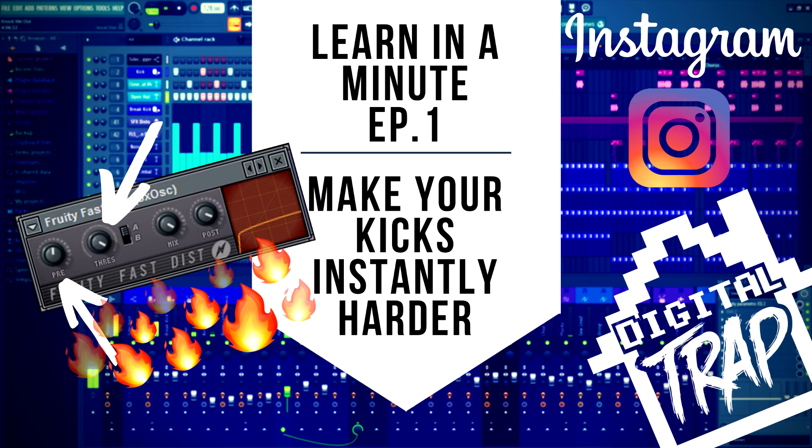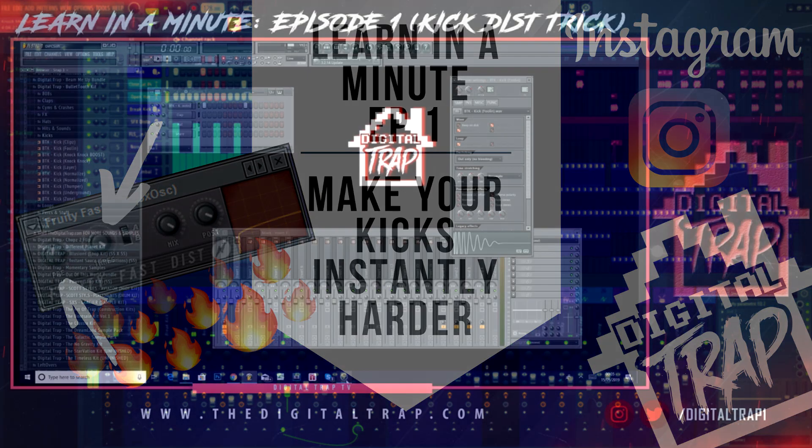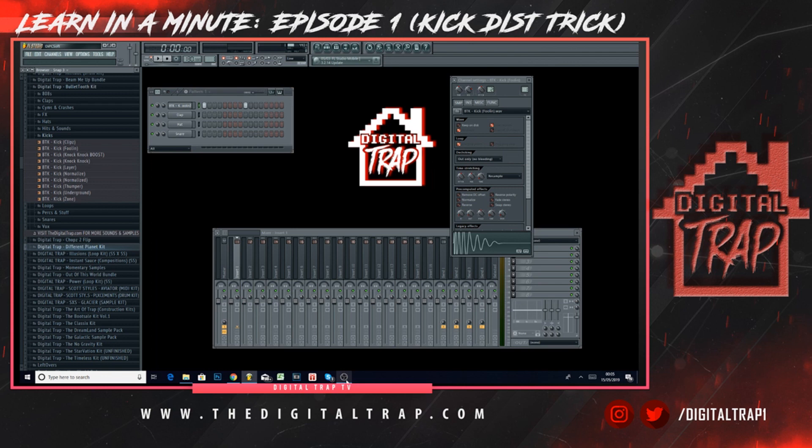Yo, what's good people? This is episode one of Learn in a Minute, a brand new series that we're bringing to our Digital Trap Instagram. Make sure you follow because we're going to be coming with some great content.